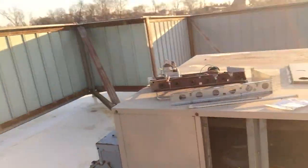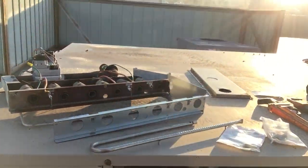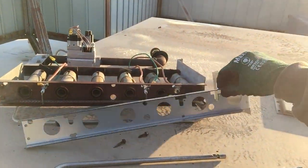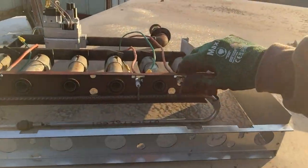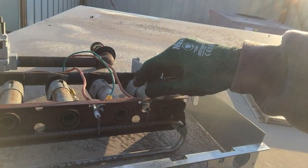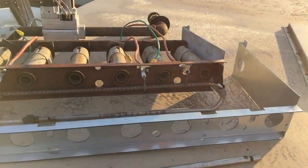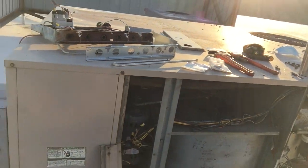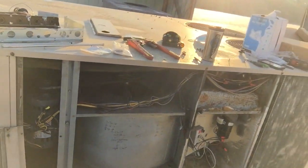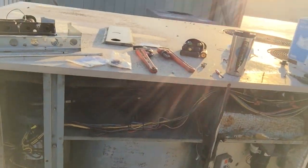Good morning, working on a York packaged rooftop unit with an intermittent heating problem. The issue is a lack of ground. I tried re-grounding it to buy some time and give the customer heat until my parts arrive. The burner plate bracket is rotting out — it has to sense ground to work properly. Ground issues can cause nuisance problems on all kinds of equipment.